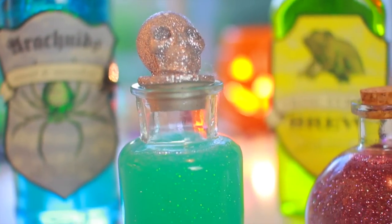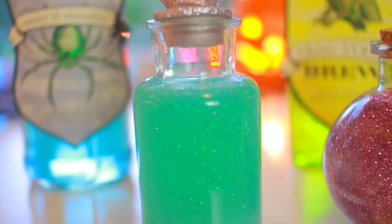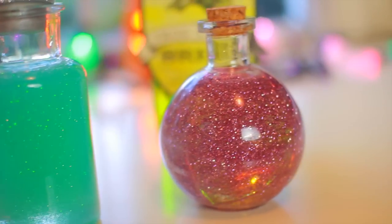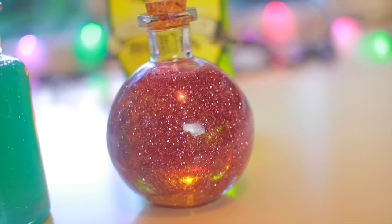I decided not to add any labels to the two smaller potions just because I thought it covered up a lot of the bottle, and I really wanted to be able to just see the pretty glitter, so I just left them as they were.